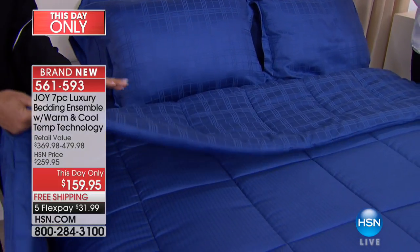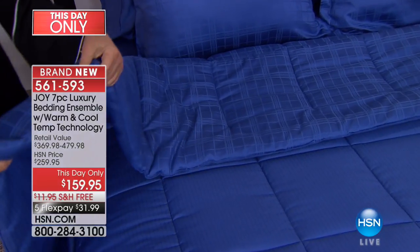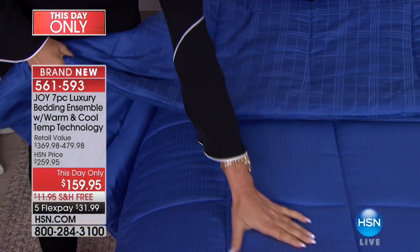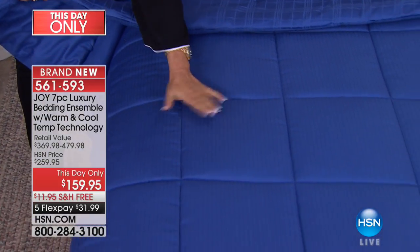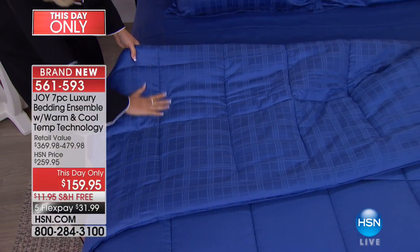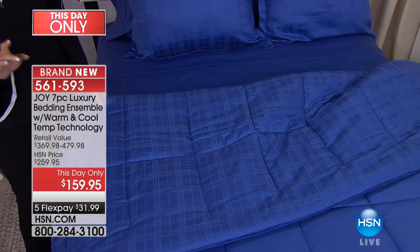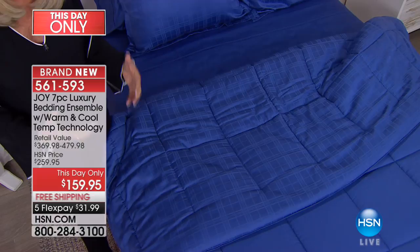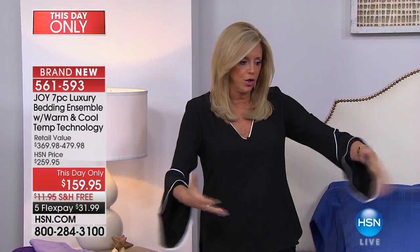This is a down alternative with beautiful box stitching. We have the pinstripe up top here, but look as I bring it down — that beautiful windowpane design. I am about a tonal look. The bed is the biggest item in your bedroom, and I am not one to say it has to have a splashy, bold statement.